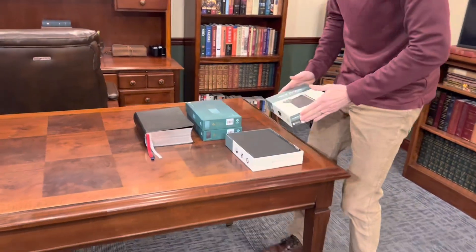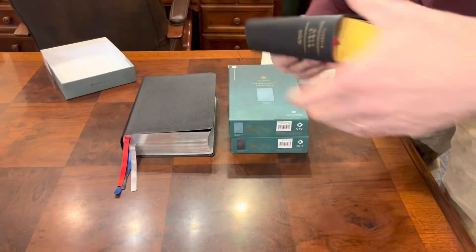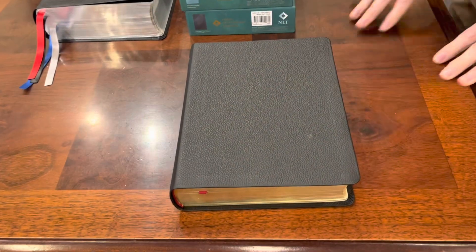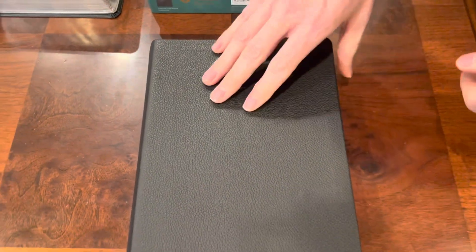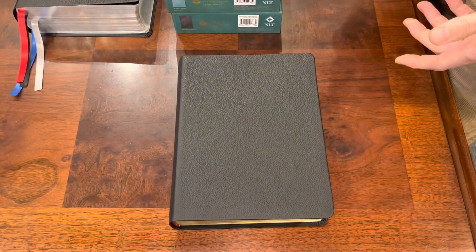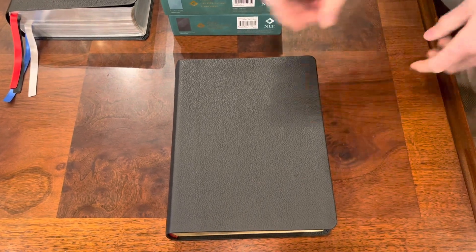I always really enjoy Tyndale's genuine leather. This one is black. It's got a little bit of a pebbly grain. I can't tell if that's stamped or not — I would say it probably is a stamped grain, but this is a genuine leather. I don't know if it's a cowhide or a pigskin. Generally speaking, when people say genuine leather they're talking about pig, but with Tyndale this could be cow.